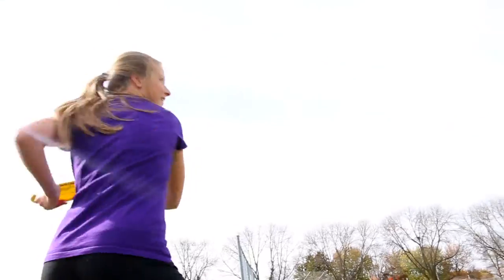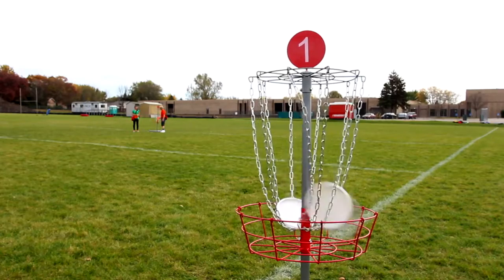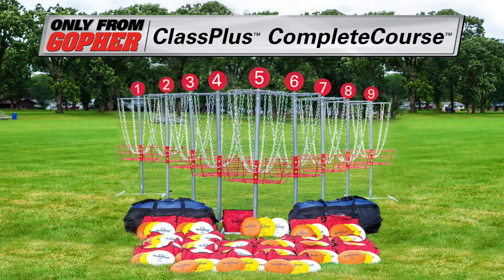Easily set up an entire disc golf course to get the whole class playing. Class Plus Complete Course Disc Golf Pack — only from Gopher.